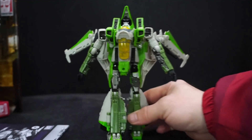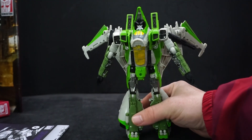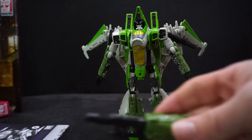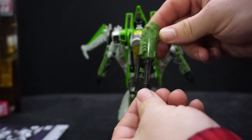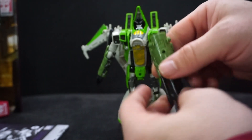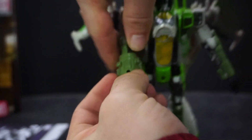Now for the part where we have to transform this guy — 30 steps just to get him into his Seeker plane form. But before I do, he also has his weapon — I totally forgot about this. Cool-looking gun: dark gray with dark green. You just slide it right into his hand.